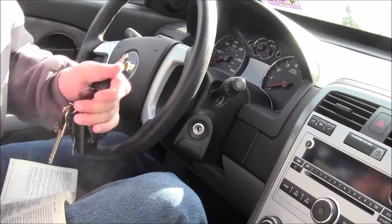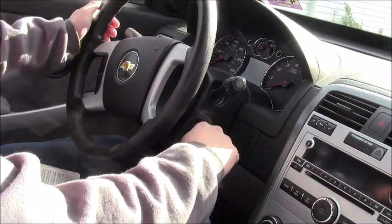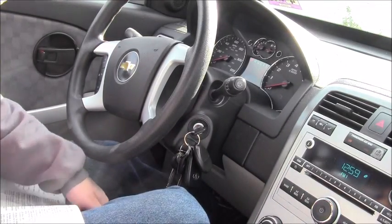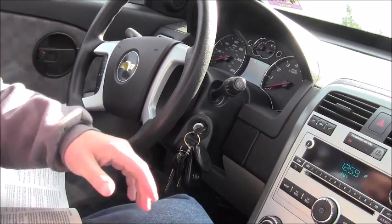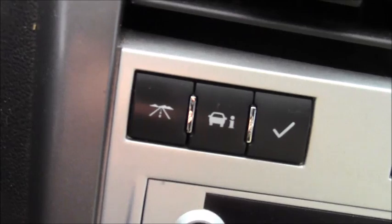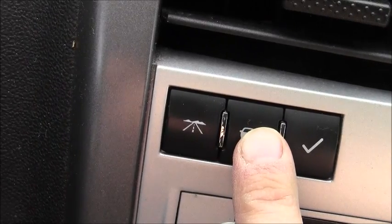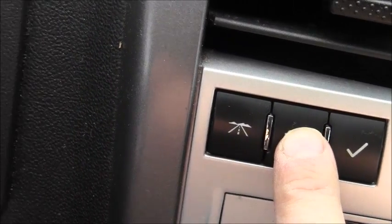Okay, insert the key into the ignition and turn it on, but you don't have to turn the ignition all the way over. Next, press this button and keep pressing it.